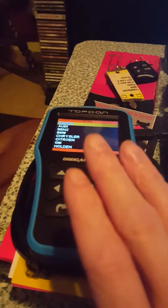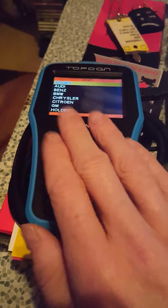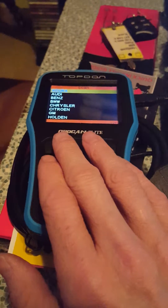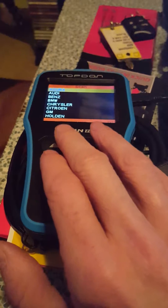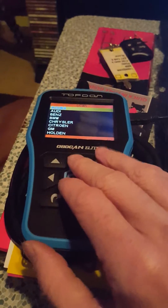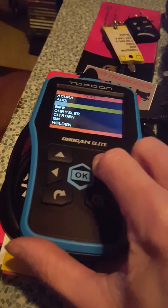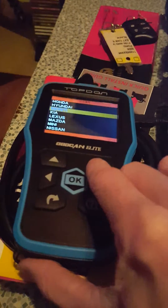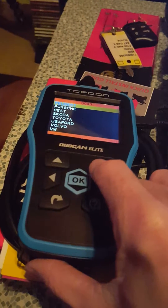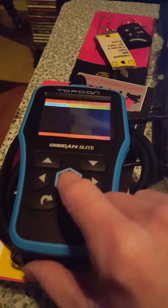Now it works. I get to the scan feature, though I haven't tested it on a vehicle yet because I don't have any active faults. You can also clear faults with this. The main reason I needed it working was because it checks airbag and ABS warning lights too. For a Ford F-150, it's not listed under 'Ford' — you have to find it under 'USA Ford,' then hit diagnose.